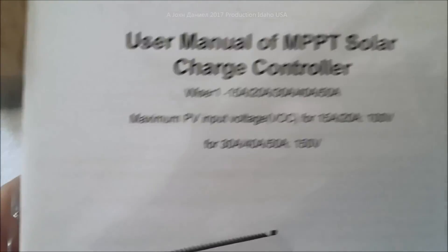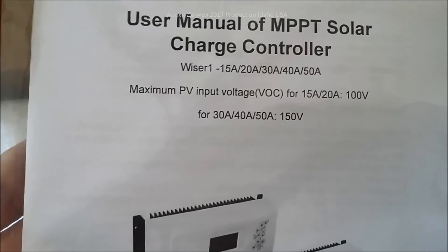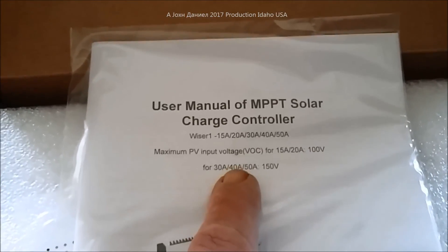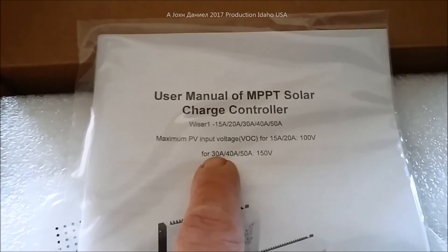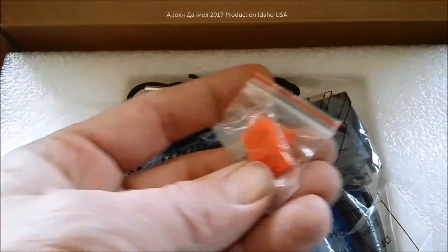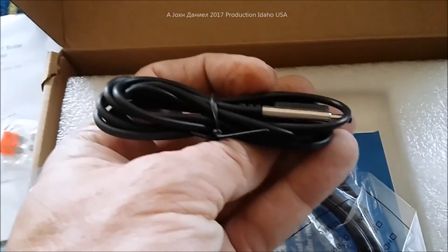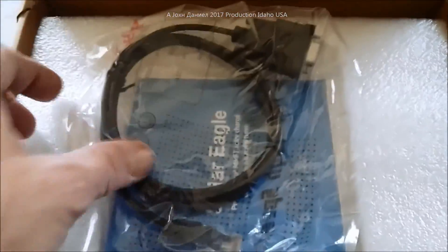The maximum PV voltage for the 15 and 20 amp is 100 volts; for the 30, 40, and 50 amp it's 150 volts. The reason I bought the 40 amp is it has a circuit breaker of 45 amps; the 30 amp has 35 amps; and the 50 amp has 50 amps — which means they are essentially all the same size.